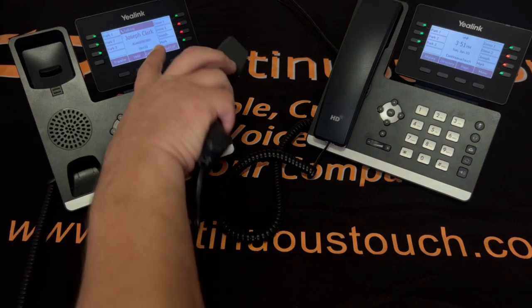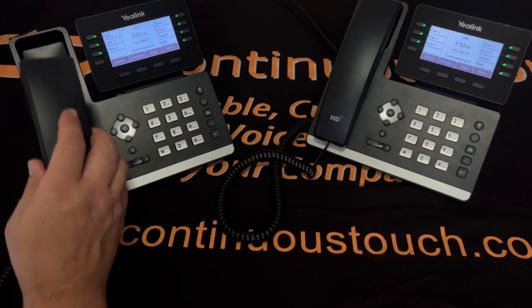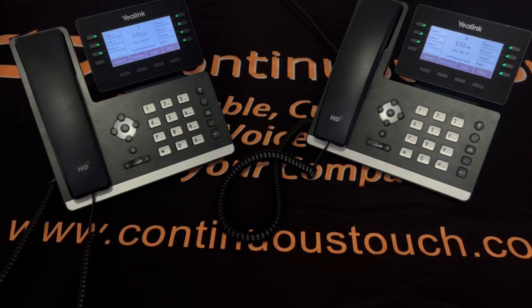This is letting you know the call is connected. The timer will start at the bottom. When the other caller hangs up, the screen goes back to the home screen, and you can hang up the receiver.